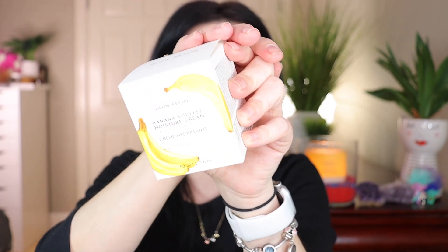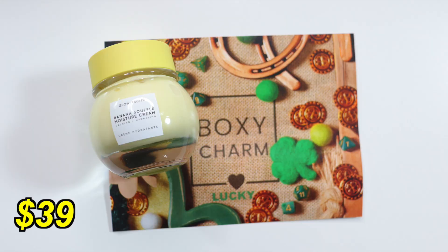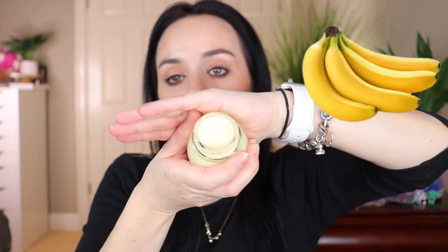Next in the box — I knew this one! This is the Glow Recipe Banana Souffle Moisture Cream. The packaging is so pretty — it's made out of glass. This is a soothing, lightweight moisturizer that seals in lasting hydration without clogging pores. It's great for sensitive skin, blended with banana, chia seed, magnesium, turmeric, and chica — your recipe for hydrated, healthy-looking skin. Let's open it up — it smells like banana!